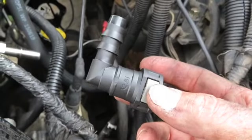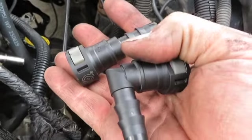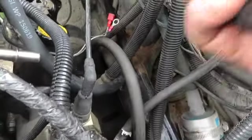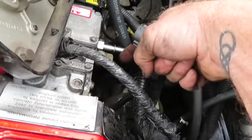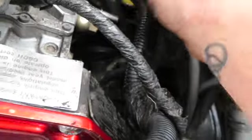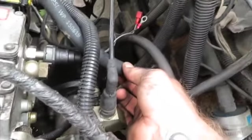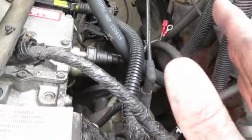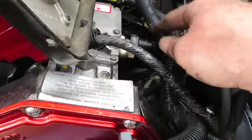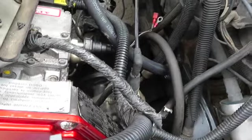Now I need to make a decision on what fitting to use at the VP. I was going to use a 90 but looking at it I think I'm going to use a straight fitting. They give you enough fittings to mount this inside or outside the frame rail. Since your VP sits at an angle, if you put the 90 on there it'll be pointing toward the inside of the engine. With a straight fitting I think it's better flow coming up off the frame rail into the VP itself. If I had a 45 it'd be even better since the pump sits at about a 45-degree angle, but the straight is going to work just fine.